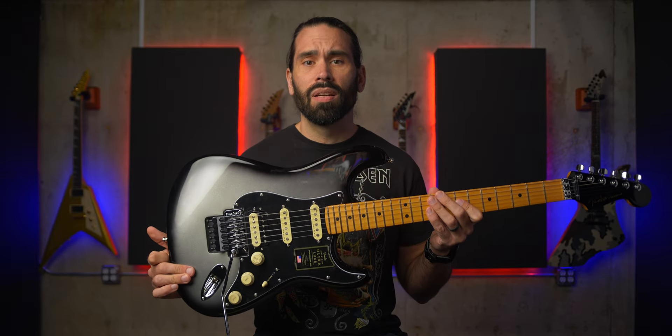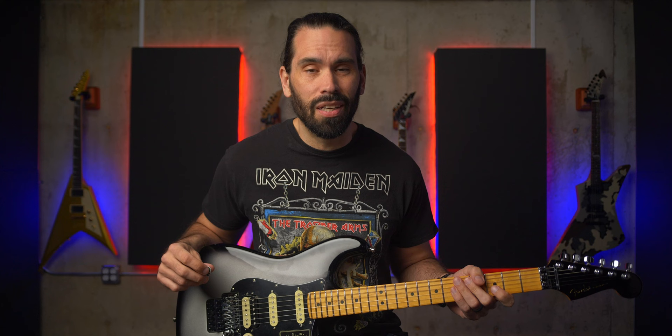This is an American-made Fender Ultra Luxe Stratocaster. It's one of the most expensive strats, retailing for $2,700, and in my opinion it's probably the biggest waste of money you could spend on a guitar. Actually, I don't think any Fender is worth buying. Let's get ready for some hate bombing in the comments.